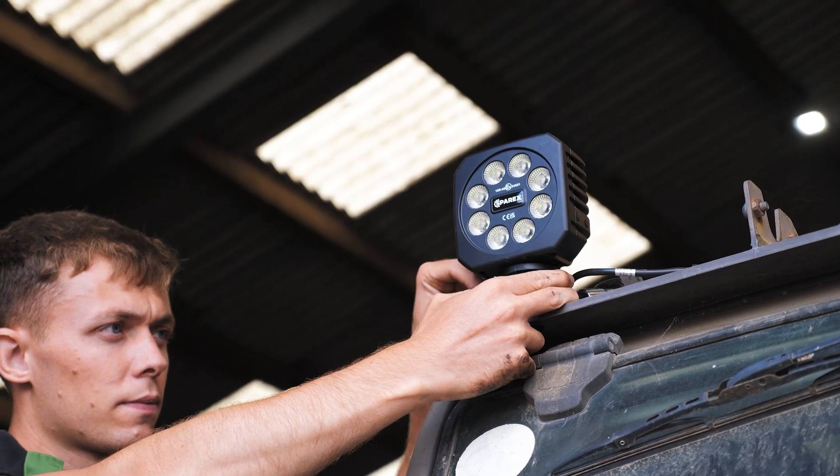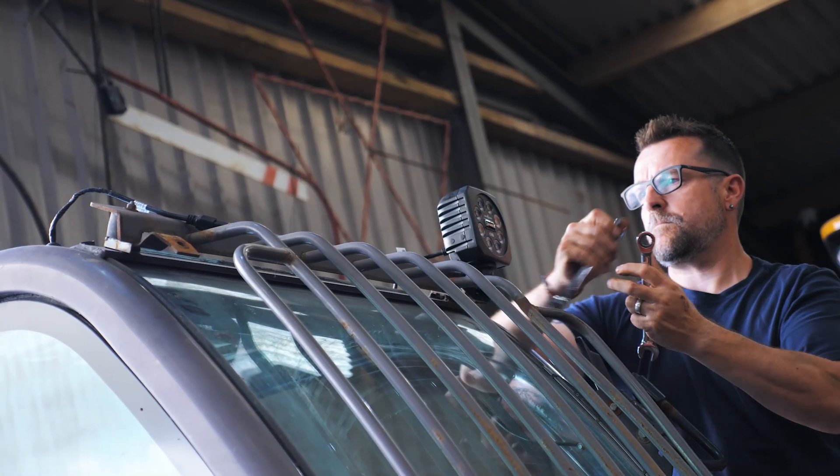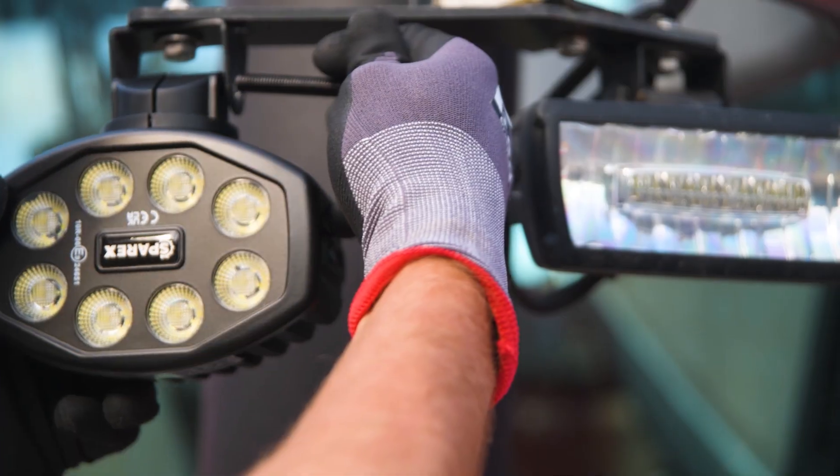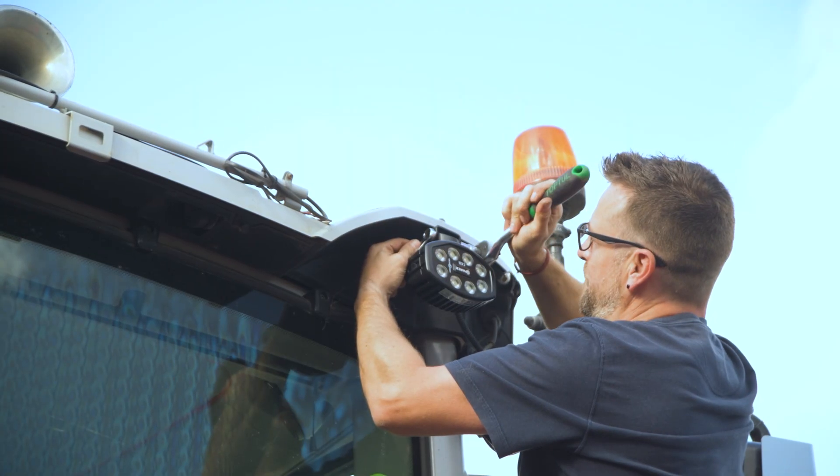If you have the Deutz connectors already fitted, if you can take a nut and a bolt off you're going to be able to fit these. On this 8S it already had the Deutz connectors fitted and we've got this done in about an hour and a half, fully kitted out.